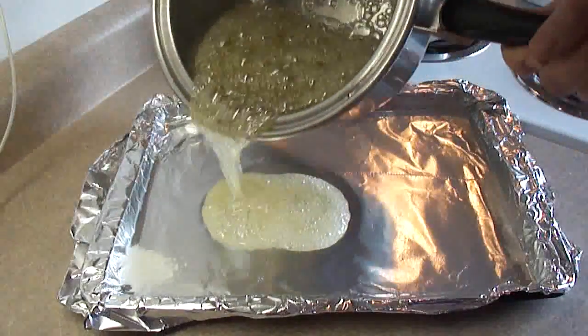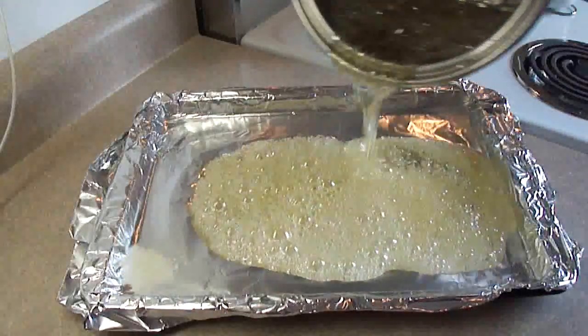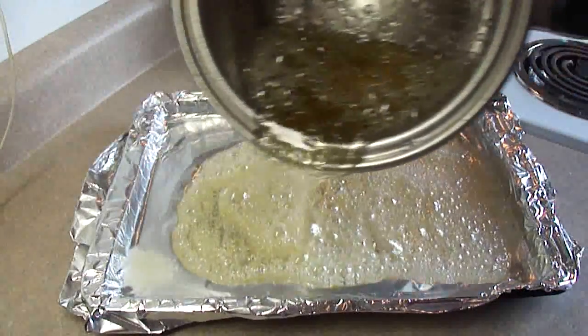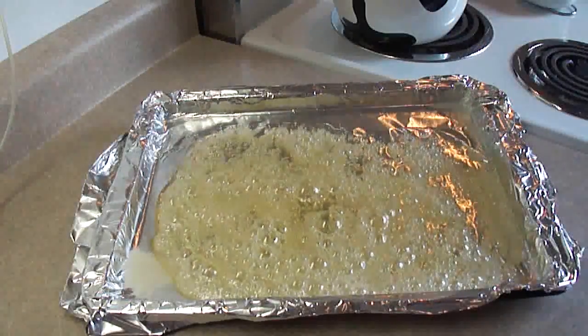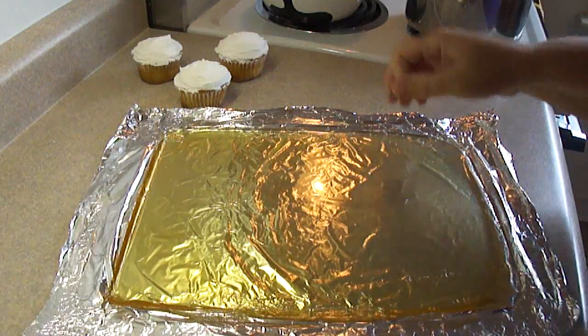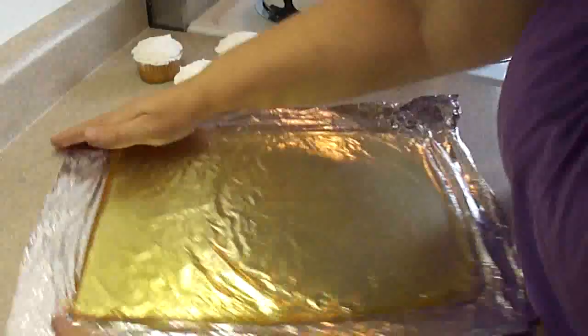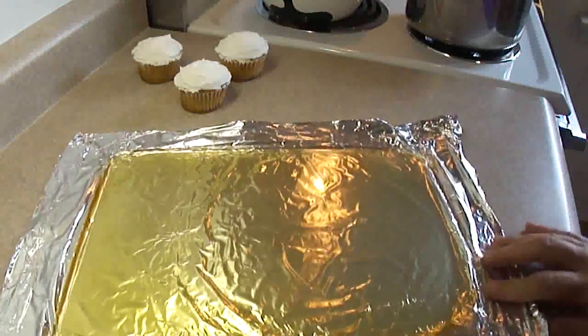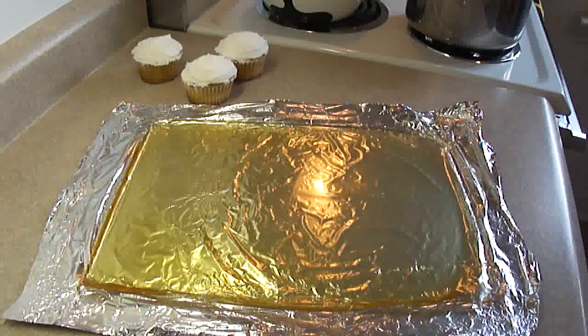Once it reaches 300 the thermometer will move very quickly so keep an eye on it. Once it gets to 300, pour it into a prepared dish. I'm using a cookie sheet lined with aluminum foil that has been greased with cooking spray. Once it's cooled completely, take the foil out of the pan, peel it back a little bit, and there is your candy glass — ready to break.